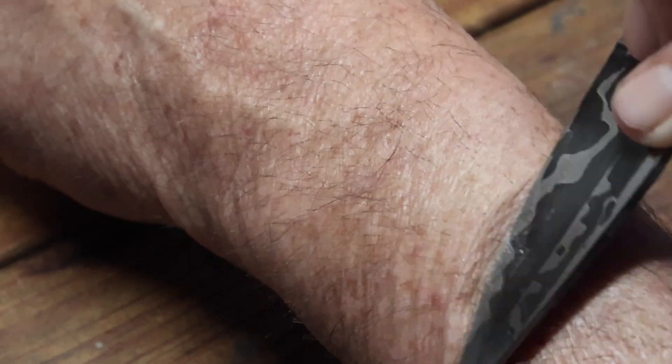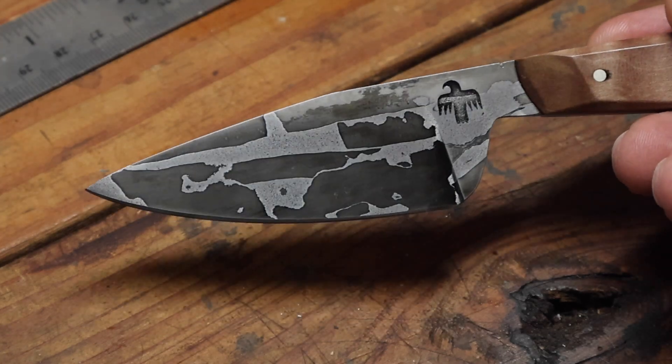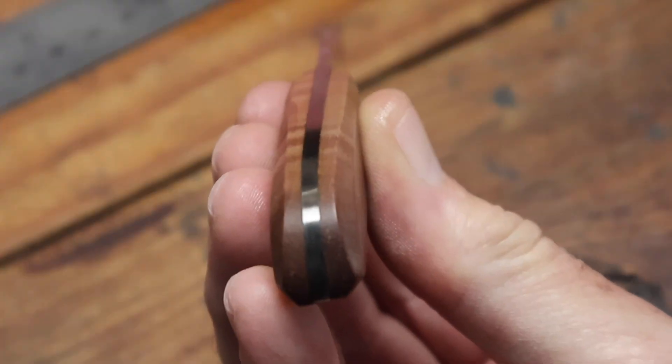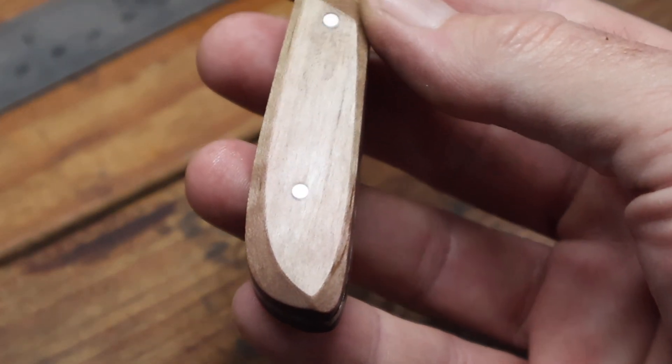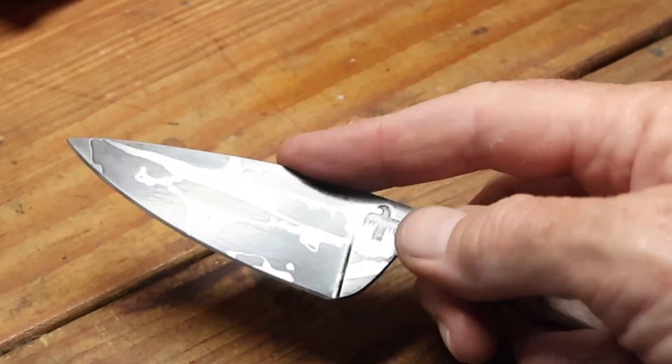I got it razor sharp, and that was the finished knife. Like I said, it's not a real big knife — probably makes a good EDC or maybe a neck knife. Well, I hope you enjoy the video. Thanks for watching. We'll see you next time.